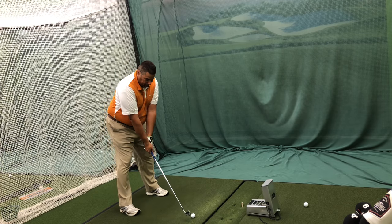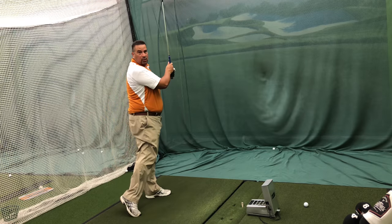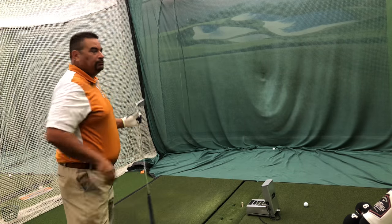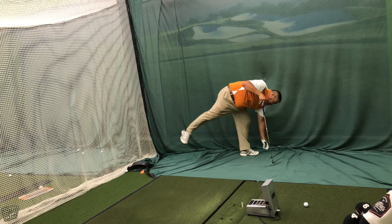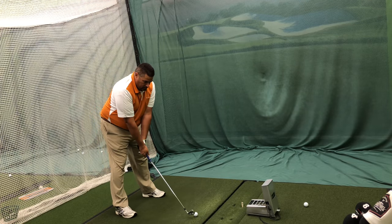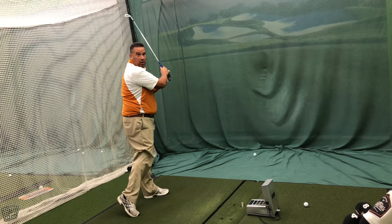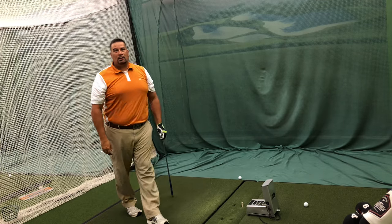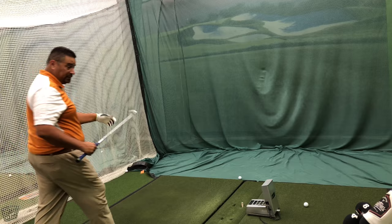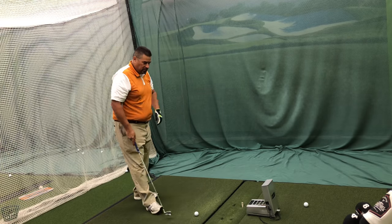Callaway TP5X now. Nice little draw — that almost looked delayed. Callaway Apex Pro, 7-iron. Nice little draw. Is that the LZ shaft? Yeah, this is the 120 — the heavy one. The 105s are too light for me. You're still getting good trajectory out of it.